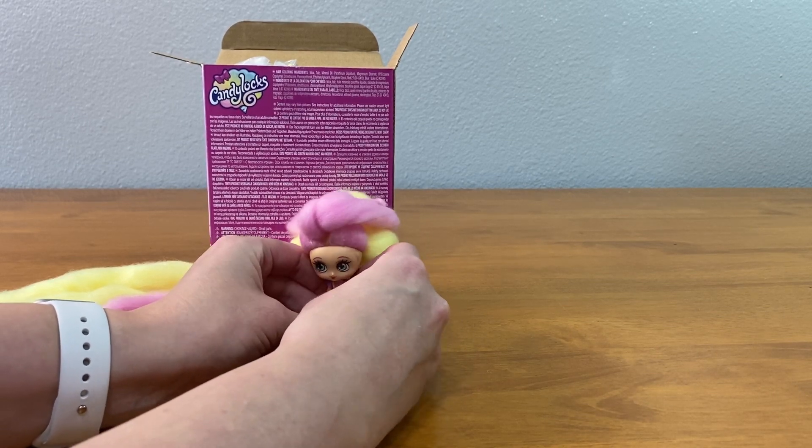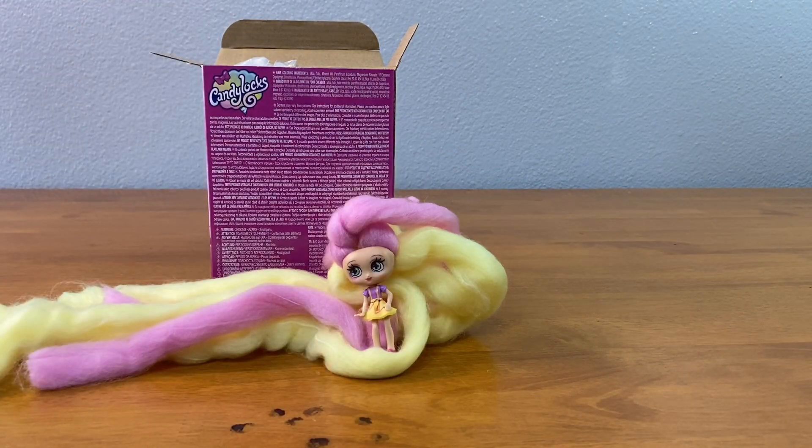Will she stand up or is her hair too heavy? There we go — she can just chill like that. So we'll open up the next one.